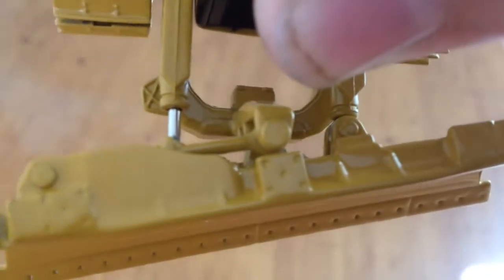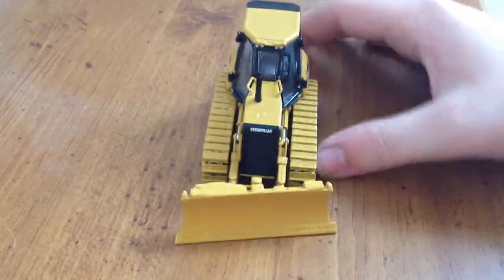The blade has bolt detailing on its cutting edge, right here. You can see the cylinders and the whole arrangement. The radiator's plastic, if I didn't already mention that.